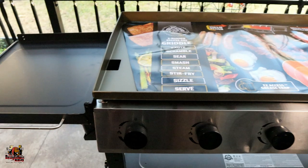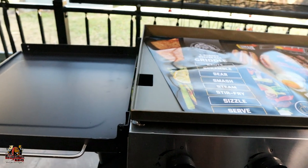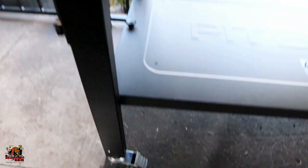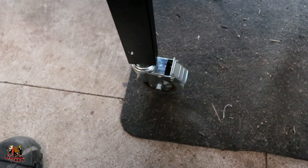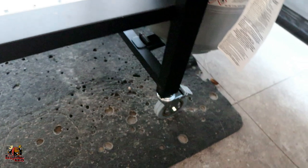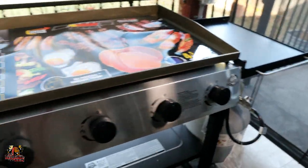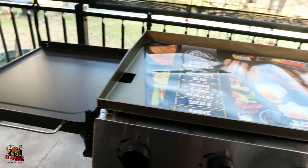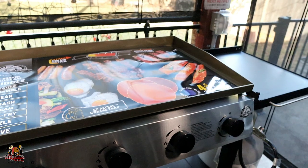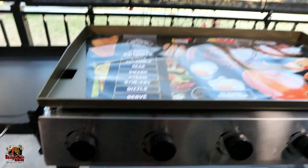So it is a portable unit, which is kind of different — I don't think I've actually dealt with a griddle that was able to do that, so that's actually pretty cool. It's all heavy duty steel construction. You've got four locking casters to move this thing around and lock it in place wherever you want it to be. So let's go ahead and do our initial burn off because I haven't even cooked on this thing yet.